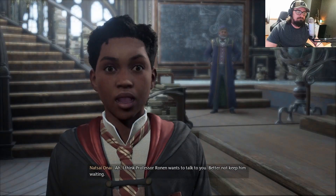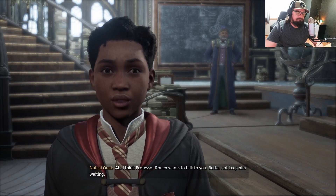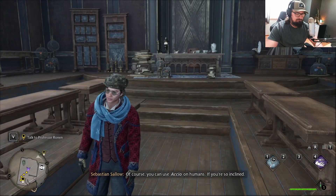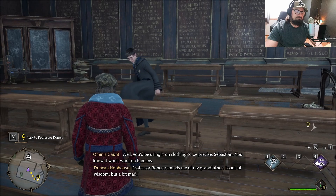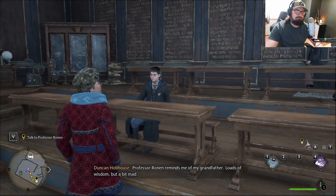Quartz, I think Professor Ronan wants to talk to you. Better not keep him waiting. Until next time. Of course, you can use Accio on humans — rebellion, if you're so inclined. Well, you'd be using it on clothing. Professor Ronan reminds me of my grandfather. Loads of wisdom, but a bit mad.